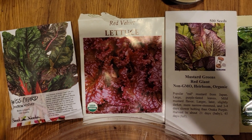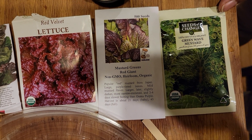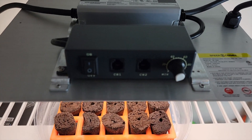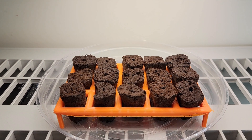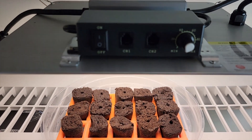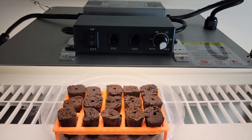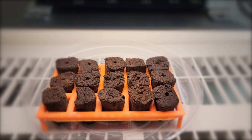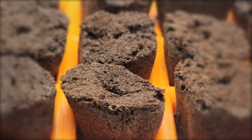Next step is to move the tray back to my bookshelf under the grow lights. The seedling tray is ready to go — I'll adjust the lighting for the germination phase and let it sit. I'm going to leave the lights on for about 18 hours a day.